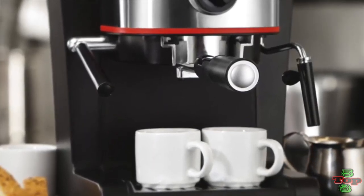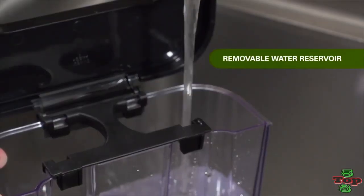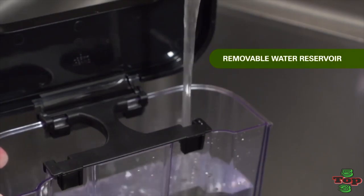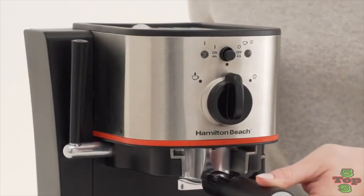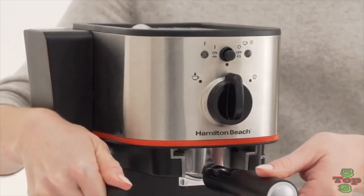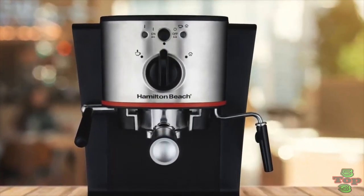The Hamilton Beach Espresso 40792 is outlined with stainless steel accents. The espresso maker is equipped with a removable water reservoir and a swiveling steam wand for easy milk steaming and frothing. Engineered in space-saving dimensions, the Hamilton Beach machine is smaller than the commercial ones in cafes, but just as powerful with 15 bars of pressure that provide excellent extraction.